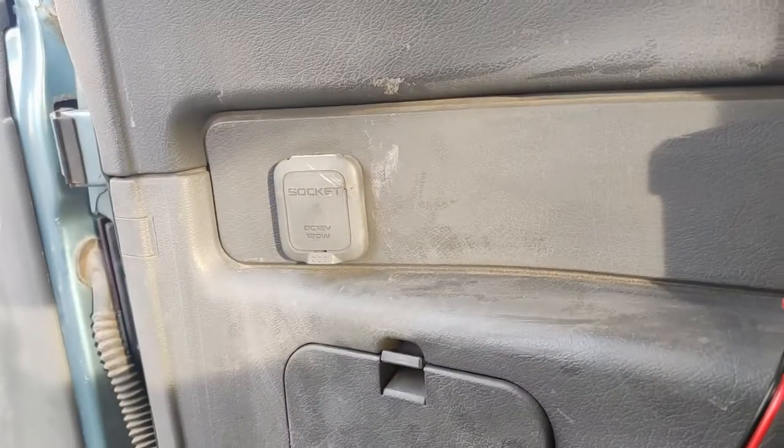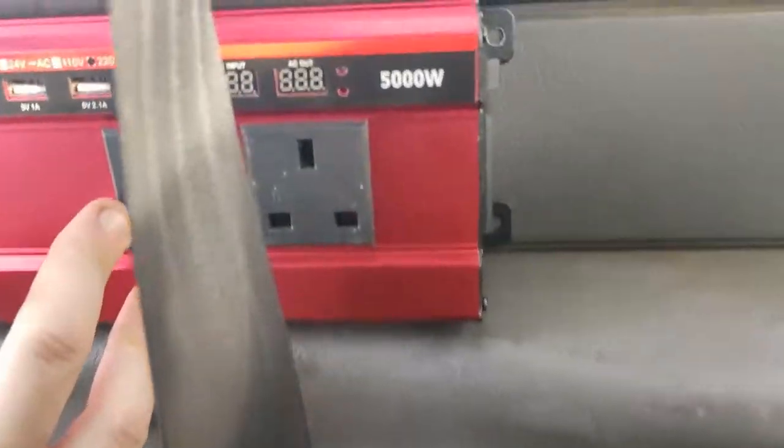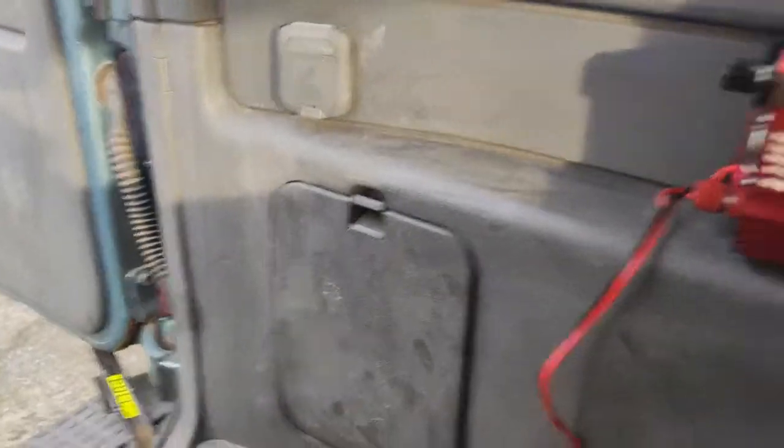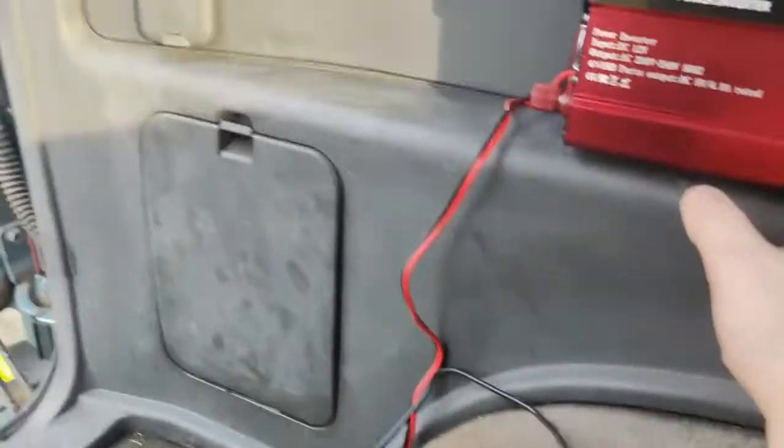I've actually got a very convenient power point here — it's 120 watts, not 5000, just a lighter socket. But it runs my battery charger which is easy enough. If I blow that fuse I can always run new lines. This one's just got a cigarette lighter plug but it does have crocodile clips as well if you want to go that route.